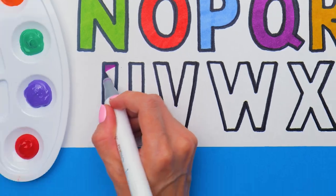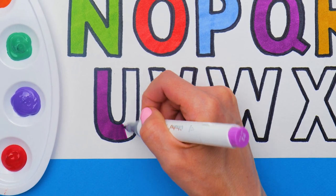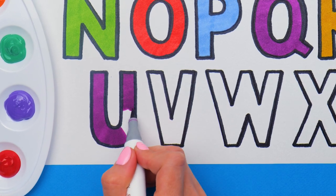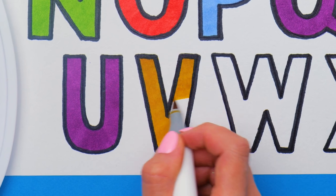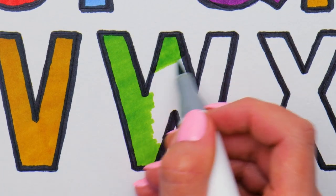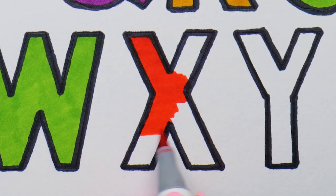Now, what do you mostly use for drawing? I'm curious! Oh, that is so cool! Well, I love drawing with markers! Do you wanna hear a secret? It doesn't matter what you draw with — just enjoy the process!